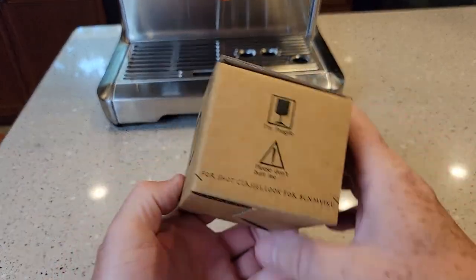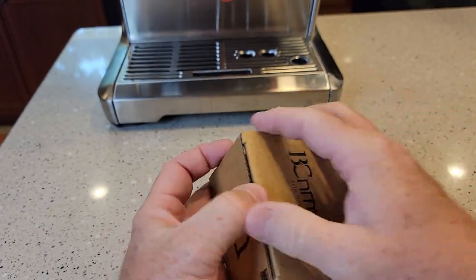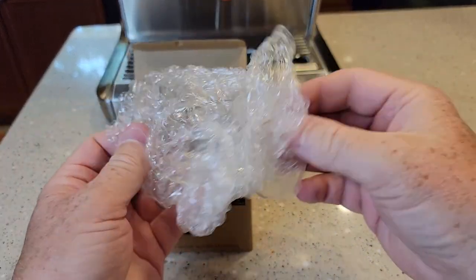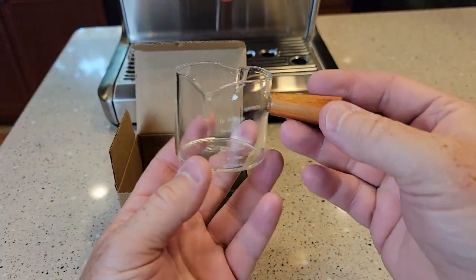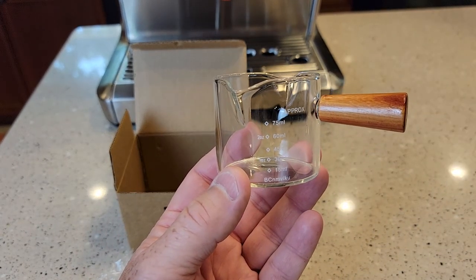It comes in this really small cardboard box — like a shot glass with a wooden handle. This thing's small, but I got it because it's got millimeters on the side and ounces.